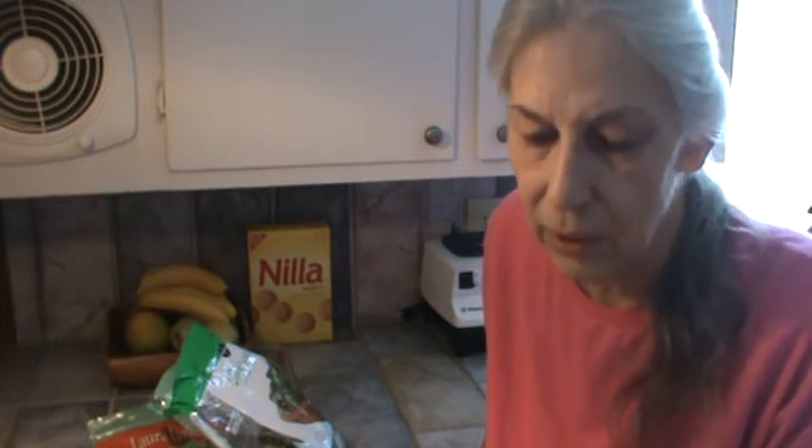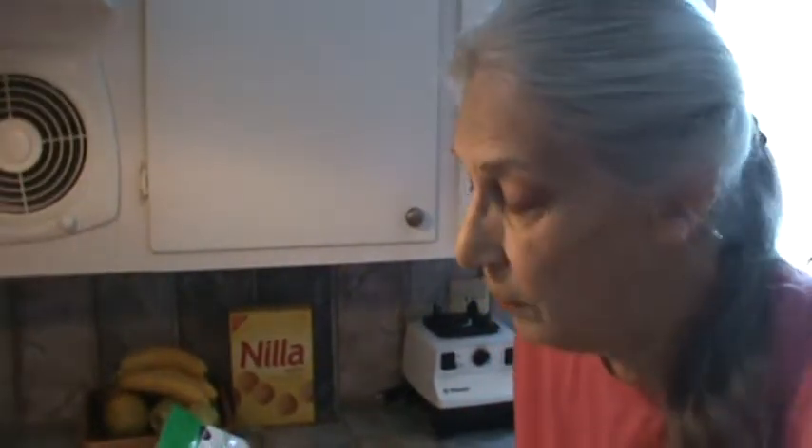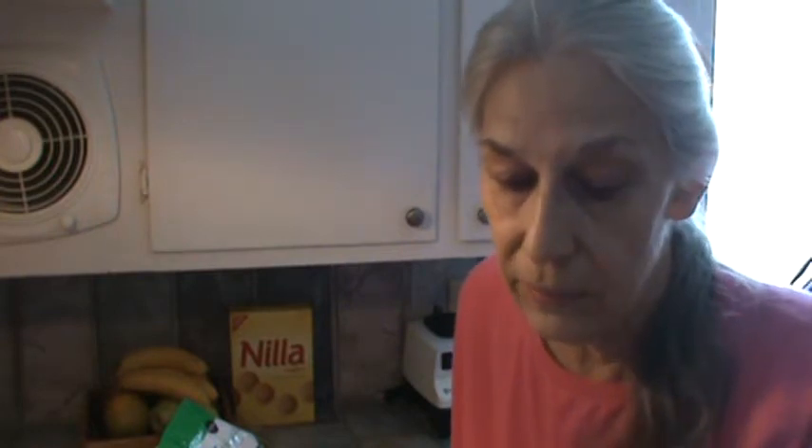Hi, Phyllis here from southernfrugal.com. I had a request to do a video on how I make meals and then freeze them. It's not really meals, but I make individual things. Last Saturday I made Salisbury steak because I had gotten some really nice lean hamburger on sale. I made about eight meals. I also did spaghetti meals and froze them. Part of the reason is so we could take some meals up to Mountain Rest when we go.